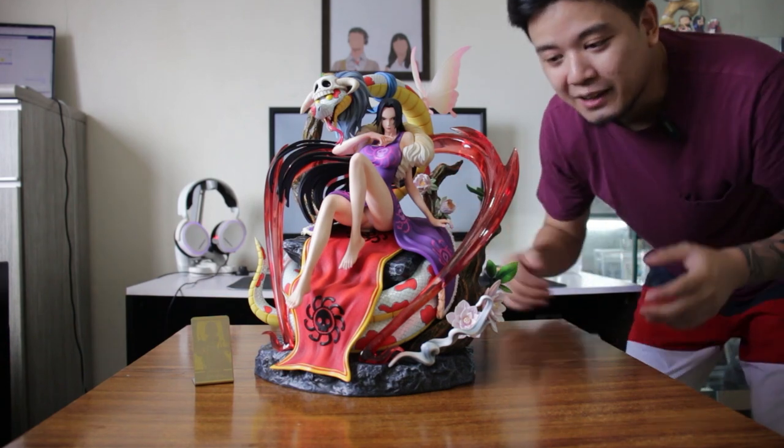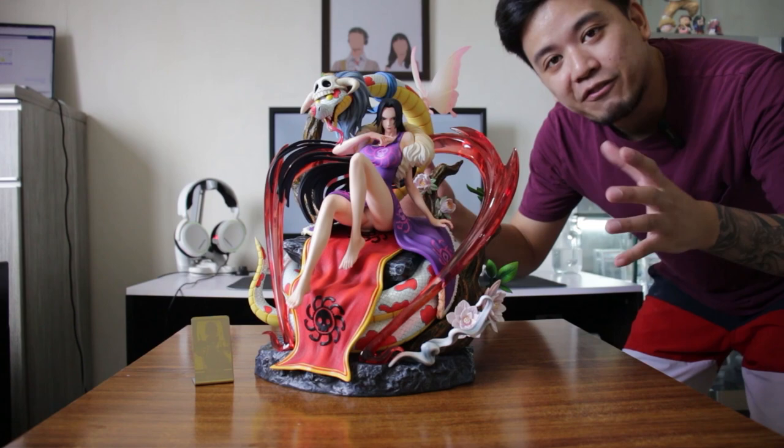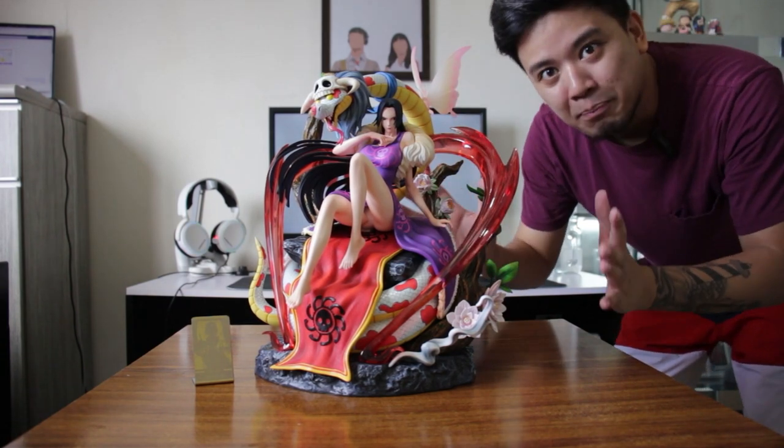Guys, I hope you enjoyed watching this video. Big thanks to our friend Omocha Japan Anime Figure for letting us have this amazing Boa Hancock piece.